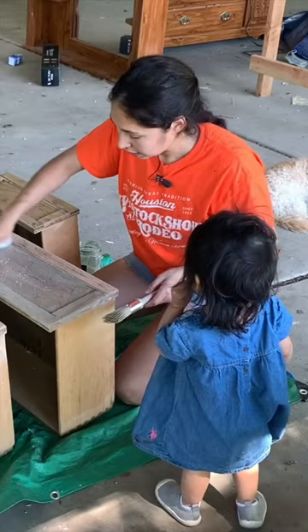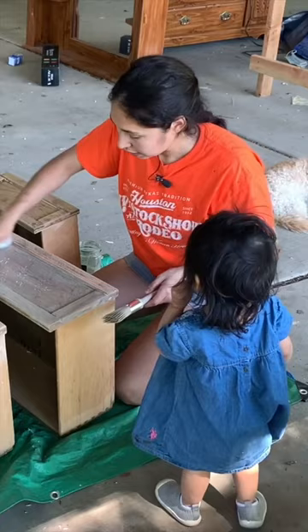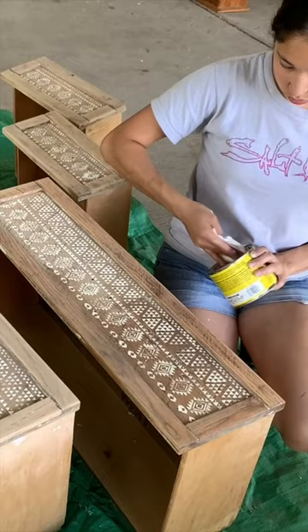To disguise the small amounts of paint left on the drawer fronts, I decided to do a paint wash and then stencil this really cool pattern, and then seal it all with some wax.